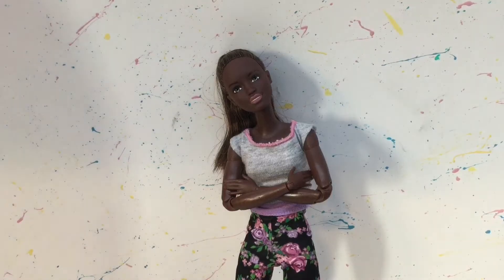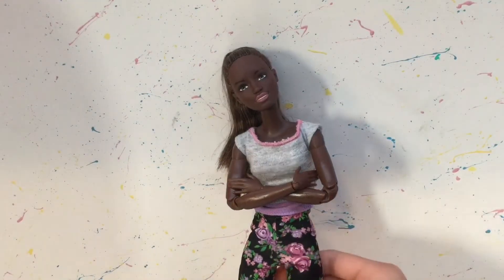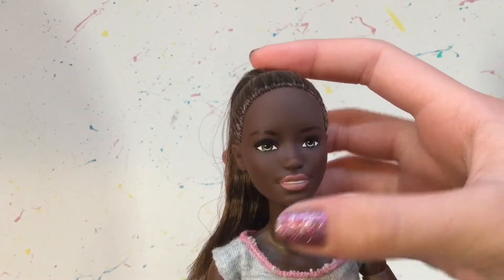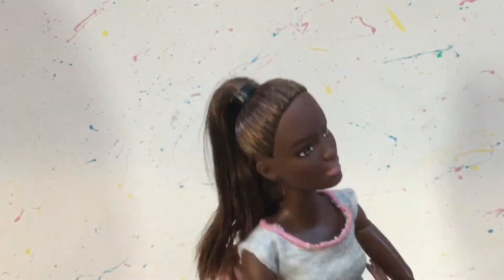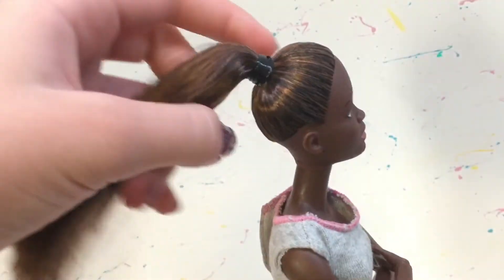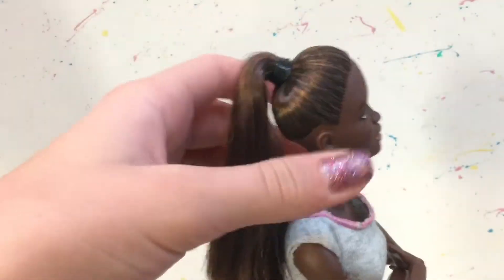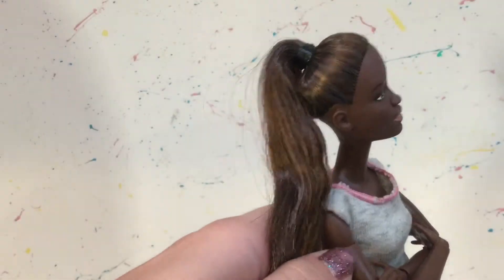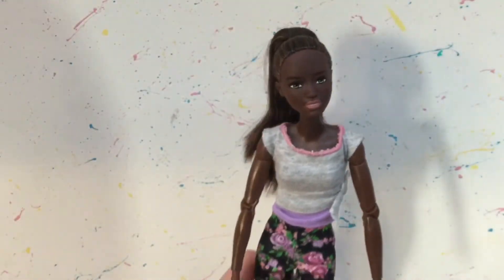Here she is out of the package and I think she is so beautiful. She has some nice green eyes and some pink lips, and she has this beautiful high ponytail. Her hair is kind of like brown with highlights — I really love her hair. Her shirt is kind of gray and has a pink outline on the top.